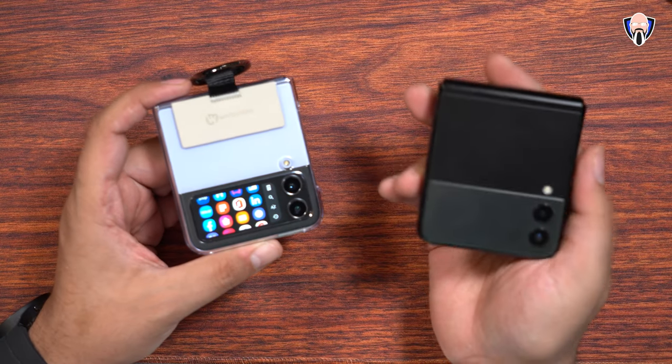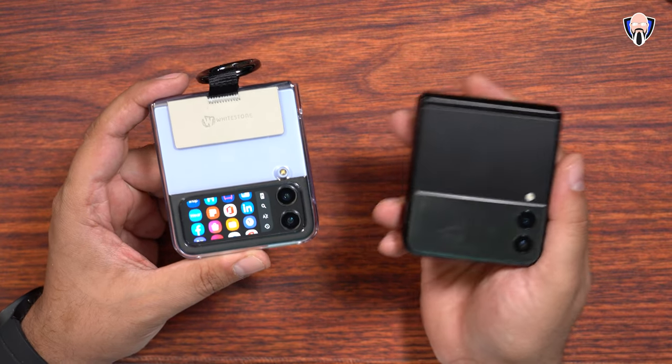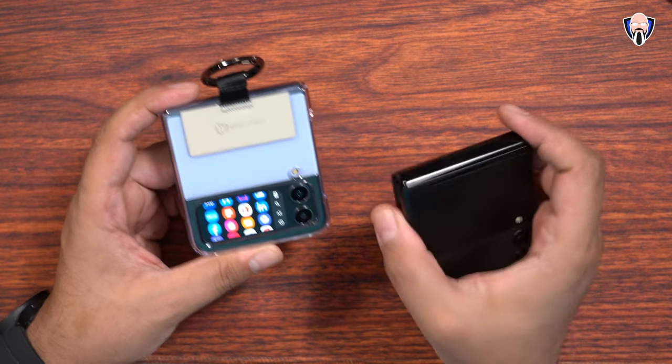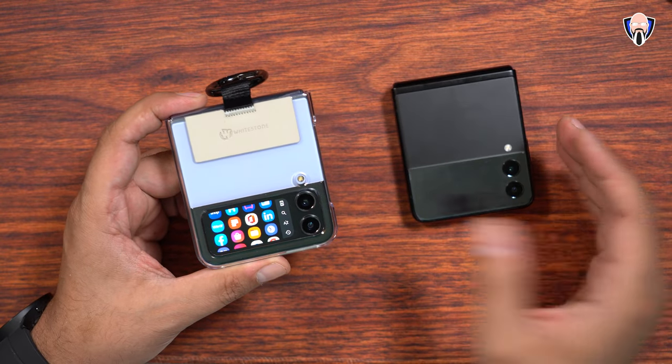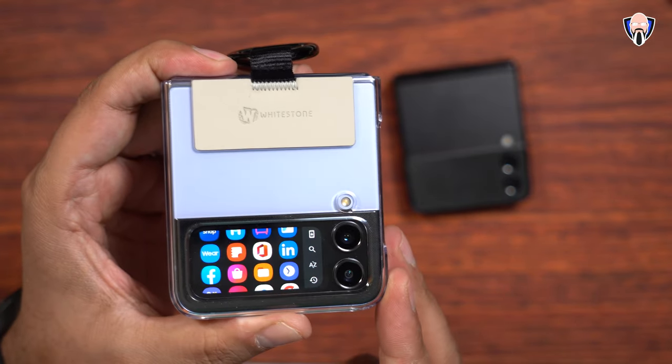I'm going to start by saying this — this actually works on the Z Flip 3 as well as the Z Flip 4. I don't have the Z Flip 2 or the Z Flip 5G, so just keep in mind it may actually work on earlier generations of the Z Flip. The developer actually discovered it on the Z Flip 4.